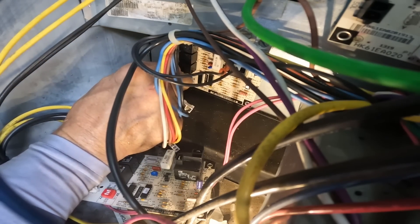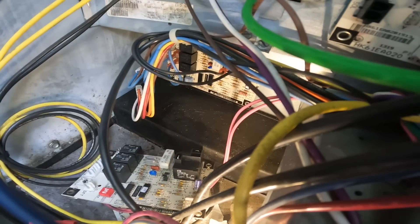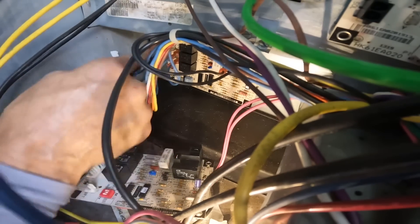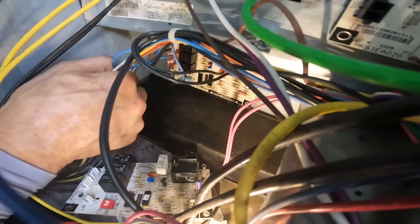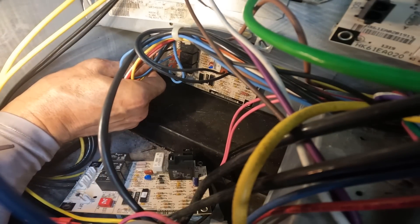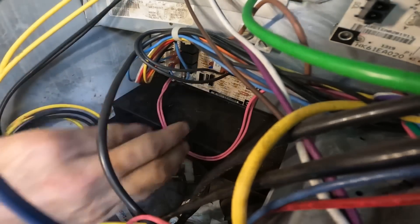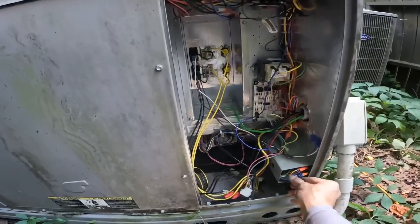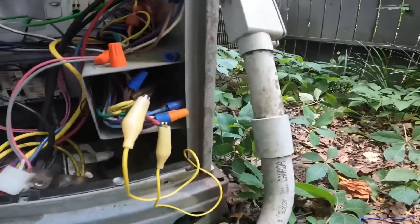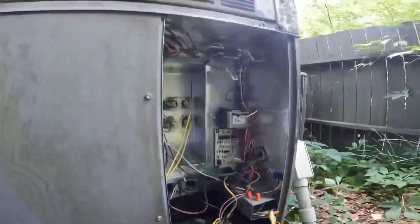I've seen some worse situations though. Alright, let's see if I can get this lined up. Now let's put some power to it — wait, I've got to take this off first. I've got red going to green and yellow. I just want to see if it's going to pull in the contactor.